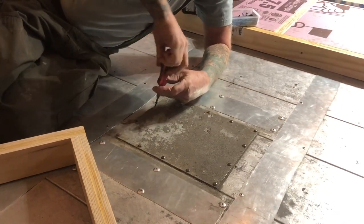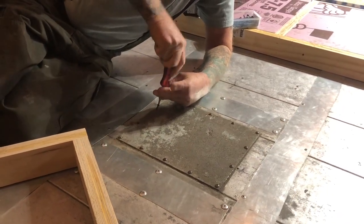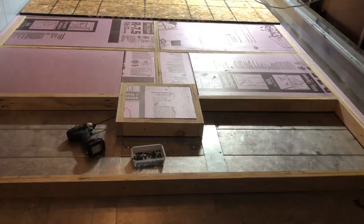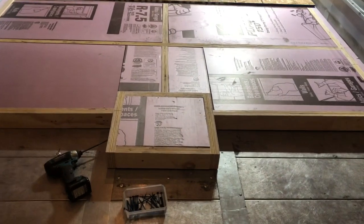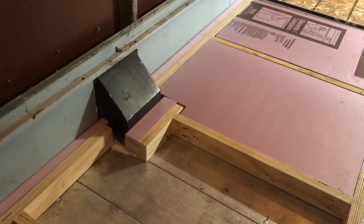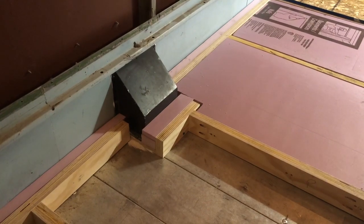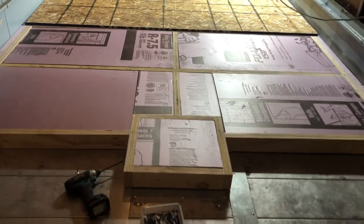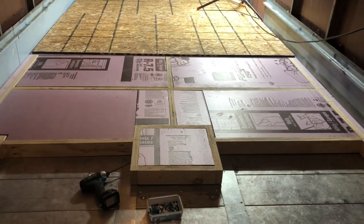I bucket-dived and found two replacement screws. Here's how we've boxed around that opening and boxed around the diesel tank nozzle. Now we're ready to drop the piece of plywood.